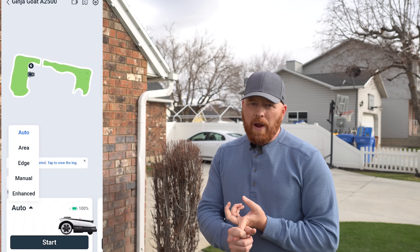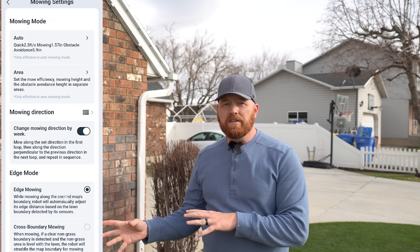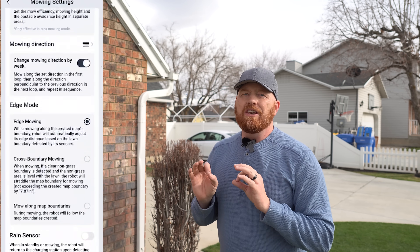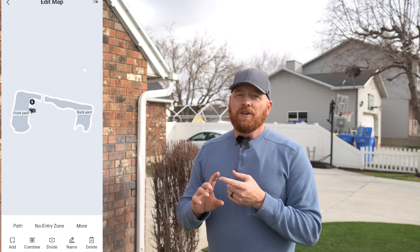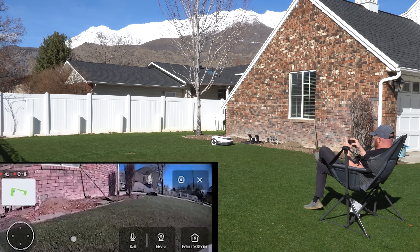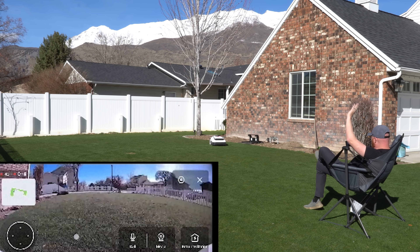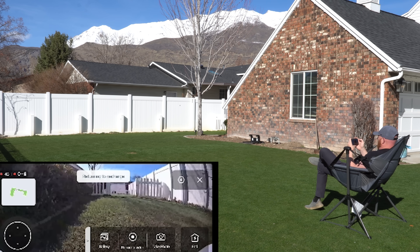As far as the application goes, it's super easy to use. Via the app, you can set multiple schedules, set height and cut, mow angles. You can also edit the map, set multiple zones, pathways from one zone to another, and even set no-go zones for areas within a zone that you don't want mowed. My favorite feature is the live video mode that allows you to see through the front camera of the A2500. You can remote control it around your yard while using the camera, take a photo, or even record a short video. It's an incredibly fun feature — overall the app is intuitive and packed with useful features.